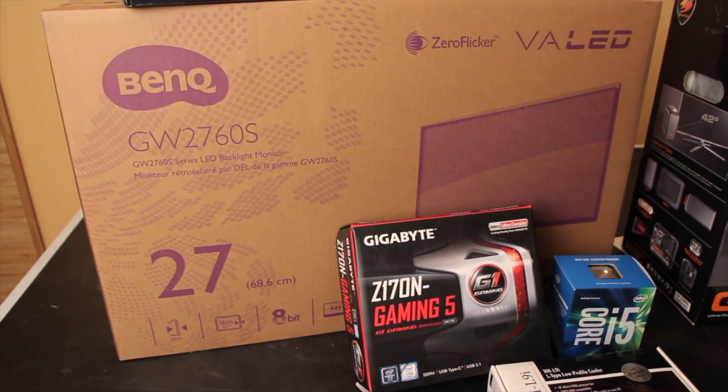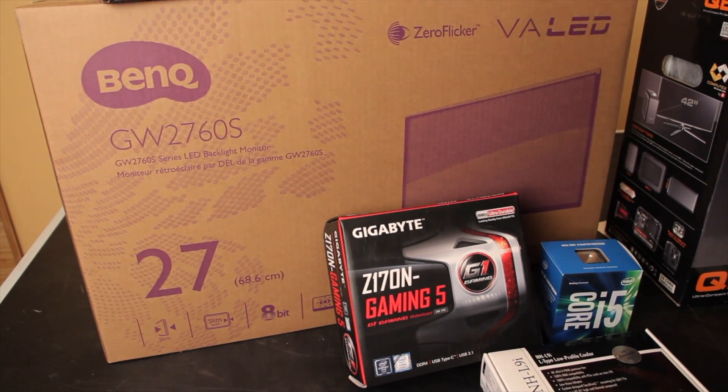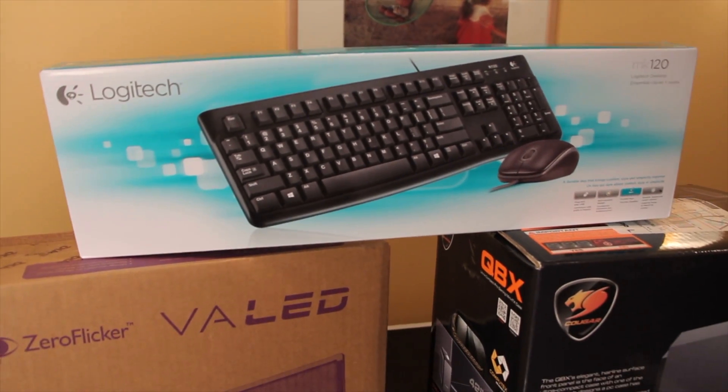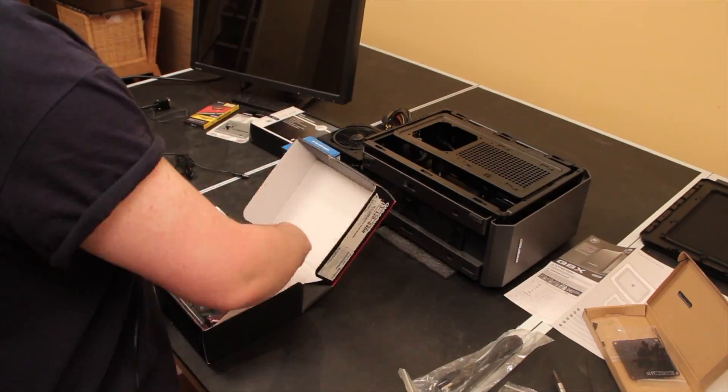And finally we've got a BenQ monitor — I never know how to pronounce it, BenQ or BenQ — and an exciting Logitech keyboard. What we're actually reviewing in all of this is just the Logitech keyboard, the $16 most-included keyboard.